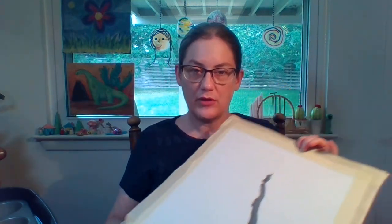Hi guys! Today we're going to do our next step of the batik, which is going to be painting it with the crayons. Yesterday we drew our picture, transferred it to fabric, taped it down to cardboard, and today we're going to start painting.